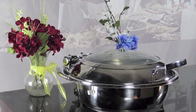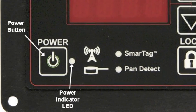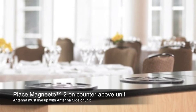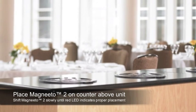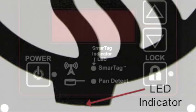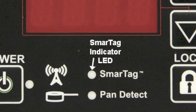You are now ready to use your Incognito unit. To turn the unit on, simply press the power button. The control box LED screen will illuminate to let you know the unit is on. Place a Magneto 2 disc on the countertop above the unit, with the antenna towards the antenna side of the unit. You may have to shift the Magneto 2 around to find the proper location — do this fairly slowly. The red LED on the front of the Magneto 2 and the smart tag light on the control box will illuminate to indicate that the Magneto 2 is in the correct place and the system is ready to be used.